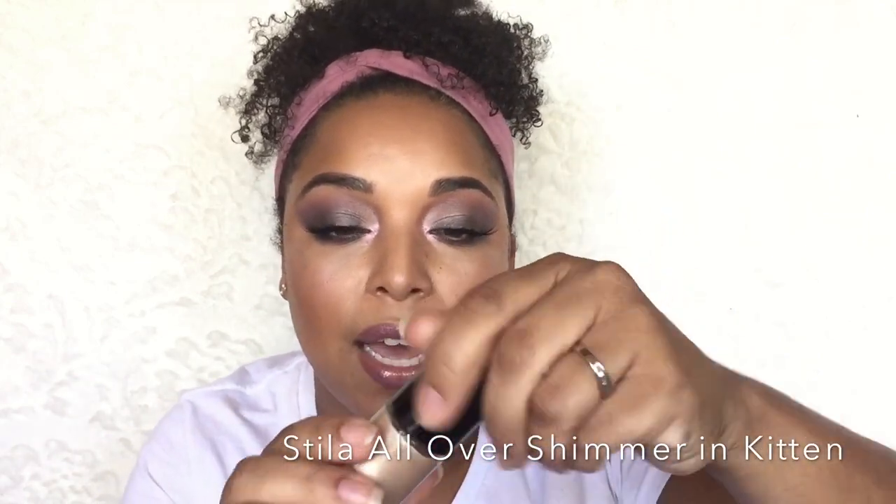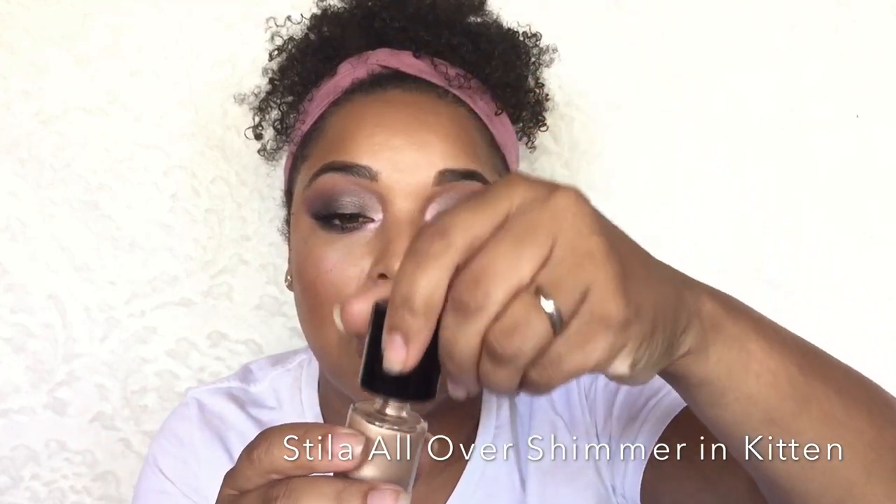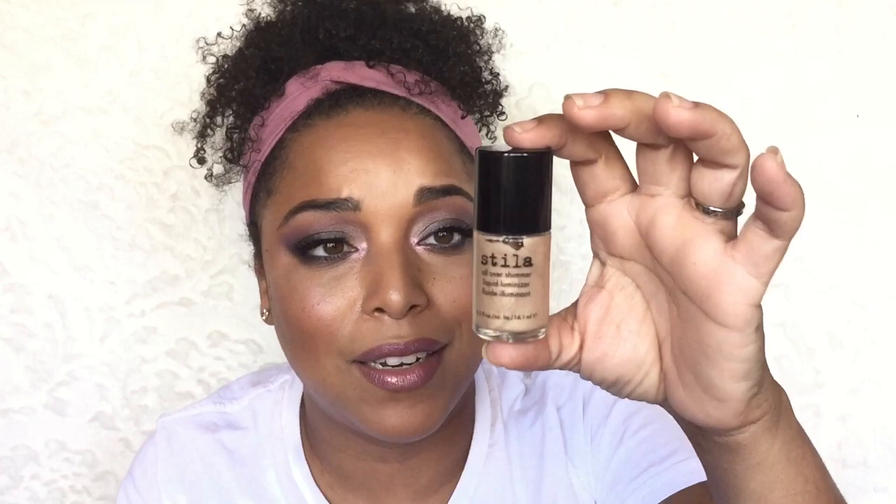Another product I'm putting in here is the Stila All Over Shimmer in the shade Kitten Shimmer — it's like a highlighter. I want to get through this because I've had it for a while. I'll be incorporating it in my moisturizers, in my foundations, all over the face, on the high points of my cheeks, and even as a liquid eyeliner. As you can see it's pretty full, so I would be really happy if I got halfway through this by New Year's — that's the goal.